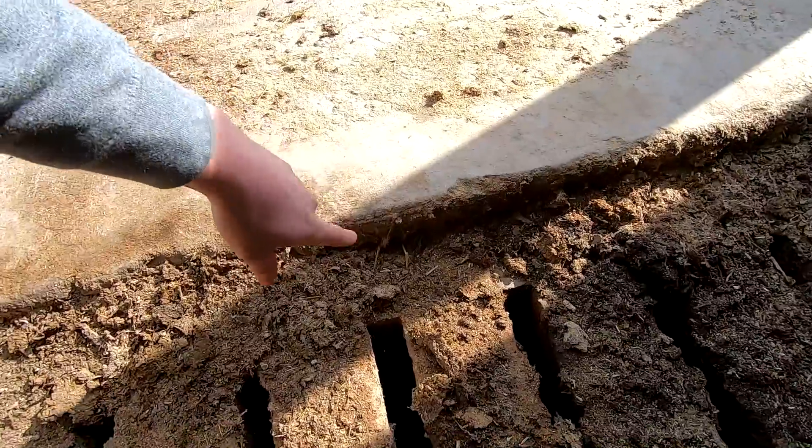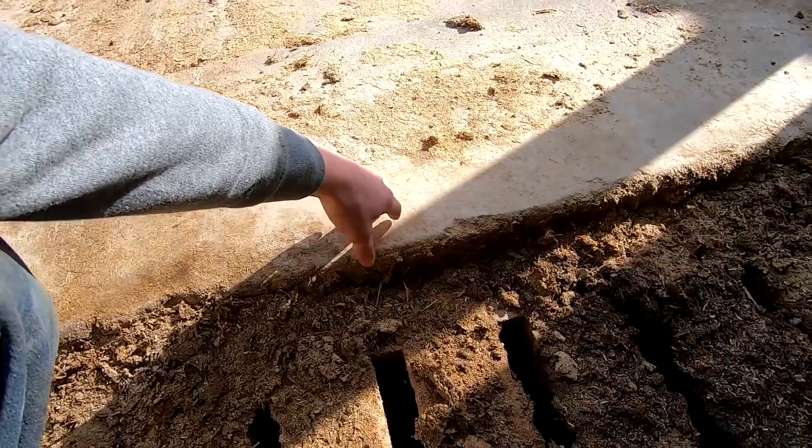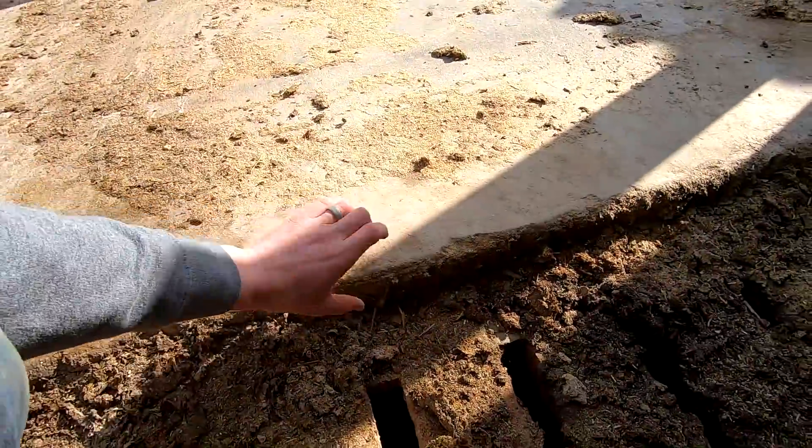Right now we have a three and a half inch step here and we need about five inches — that should be enough. So we're just going to put a two by four, lay it flat on here, and that'll add another inch and a half.